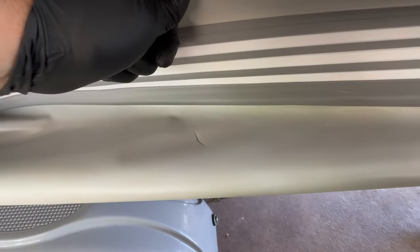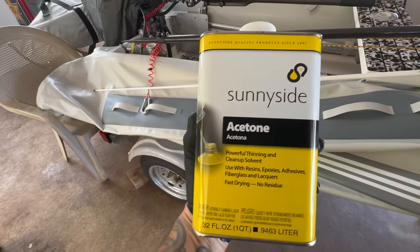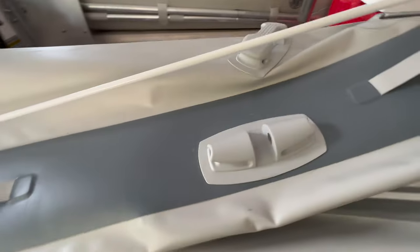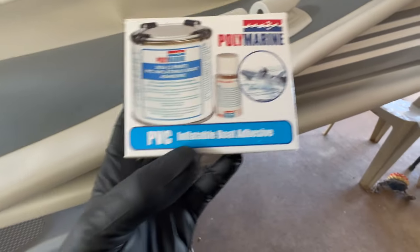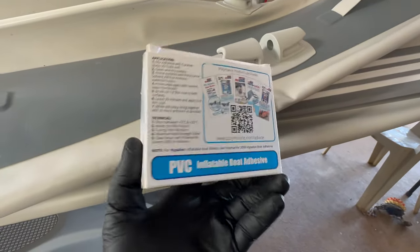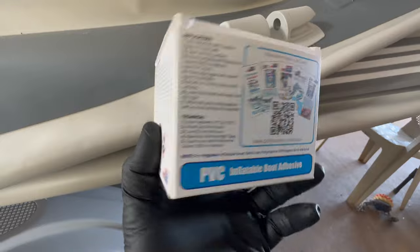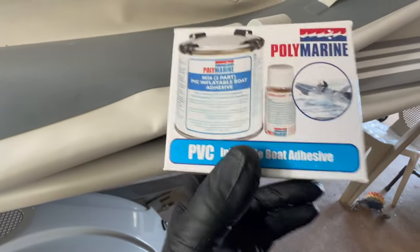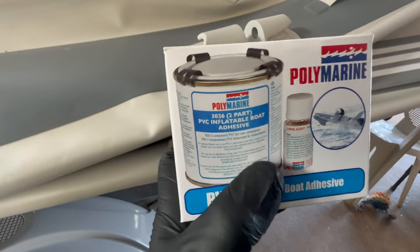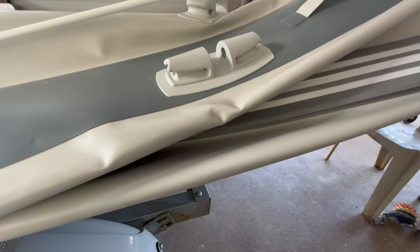What I'm using is acetone to clean and prep your surface. The boat came with a patch kit with single-part glue, but I picked up this Polymarine made for PVC inflatables — two-part. The mix ratio is 25 to 1, and if you've ever worked with mixing ratios, 25 to 1 is pretty hard to judge. I might actually get a cooking scale to weigh it out.